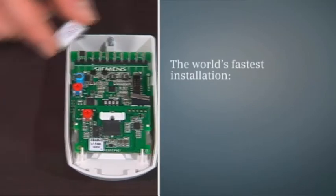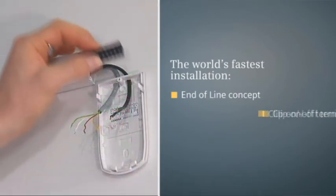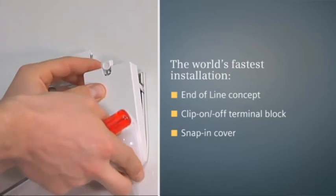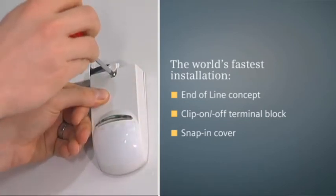In addition to the unique end-of-line concept, e-line detectors offer a wealth of other innovative features, including a removable clip-on and off terminal block, and of course the popular snap-in cover already available in the existing range of intranet motion detectors.